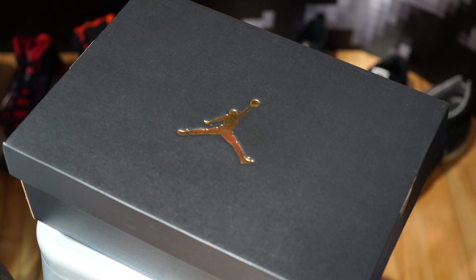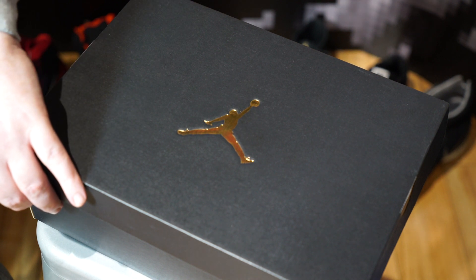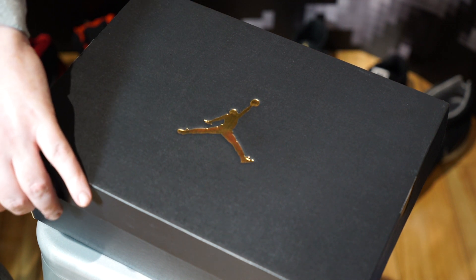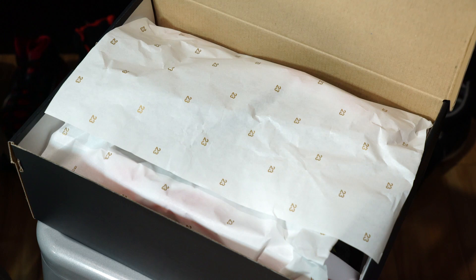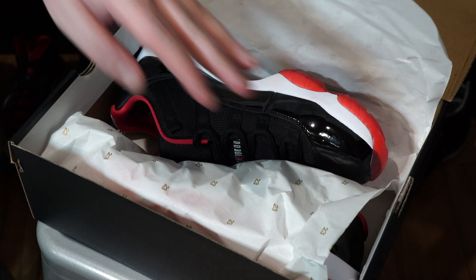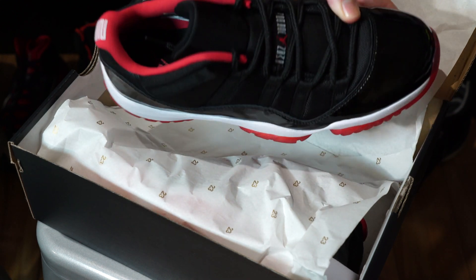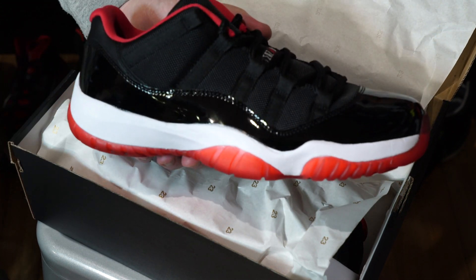Hi, this is Matt from Lacing It Up and we're here today to unbox the eagerly awaited Jordan 11 Low Bred. As you can see, it comes in the Jordan 30th anniversary box with the gold Jumpman, along with the 30th anniversary paper packing.